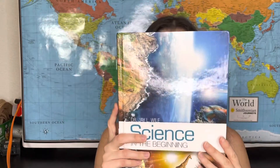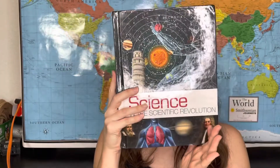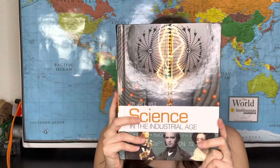There are five books in the series. The first one is Science in the Beginning. The second one is Science in the Ancient World. The third one is Science in the Scientific Revolution. The fourth one is Science in the Age of Reason. And the fifth one is Science in the Industrial Age.